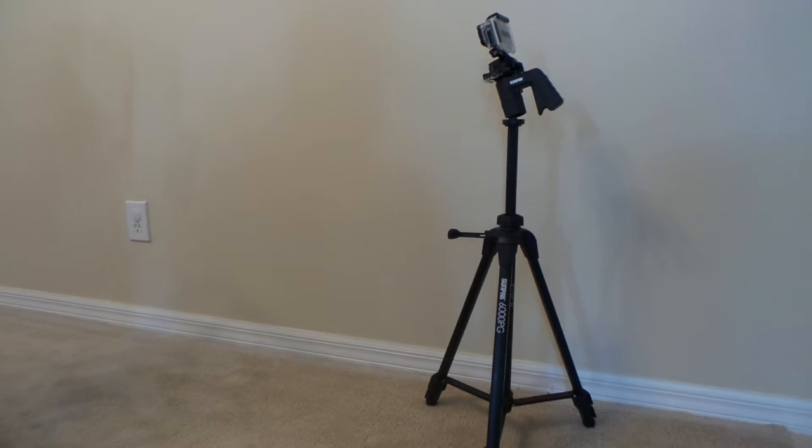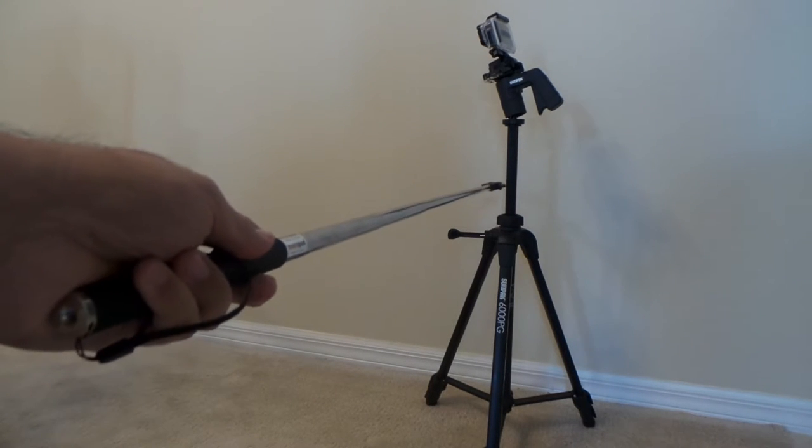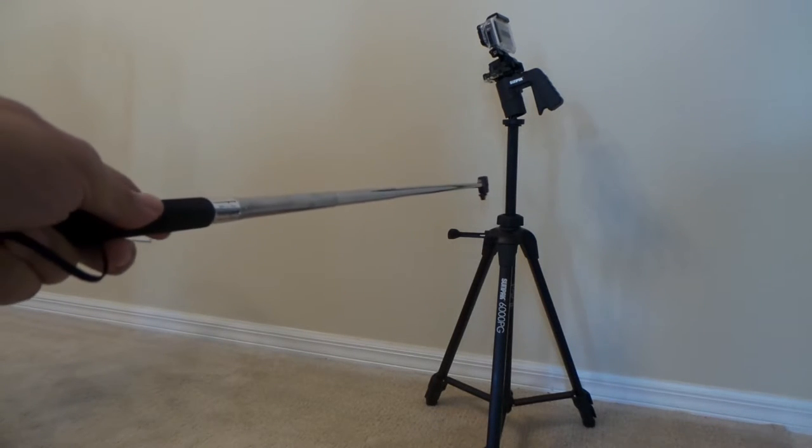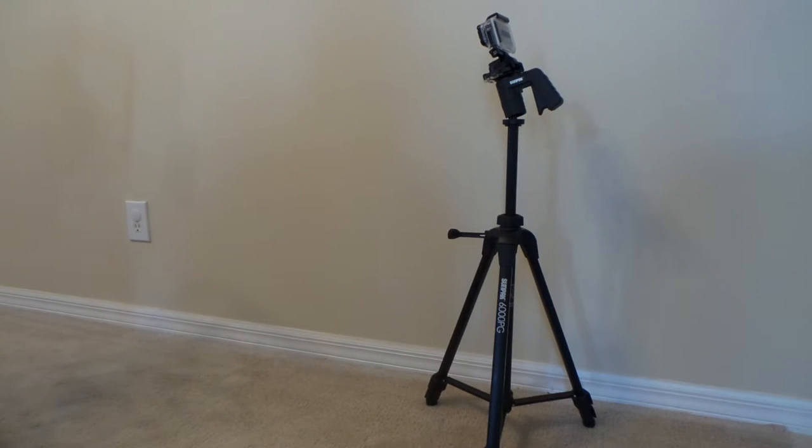What I like about this one is it's easy to use, and the best part is this center section which expands up to about 13 inches. The reason I prefer it over the other one I had is that when I wanted to take a video shot of something on my desk, I had a hard time getting close enough.